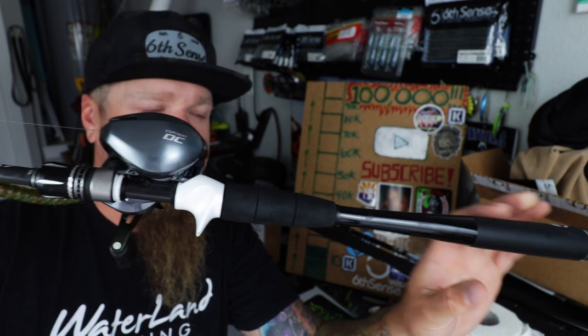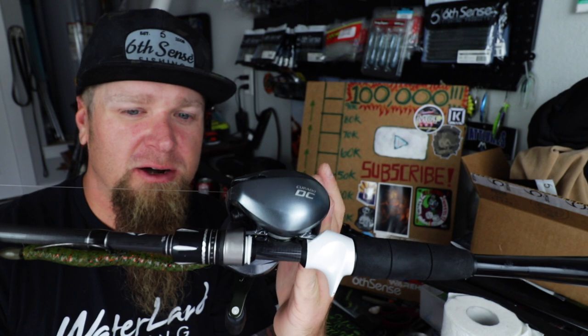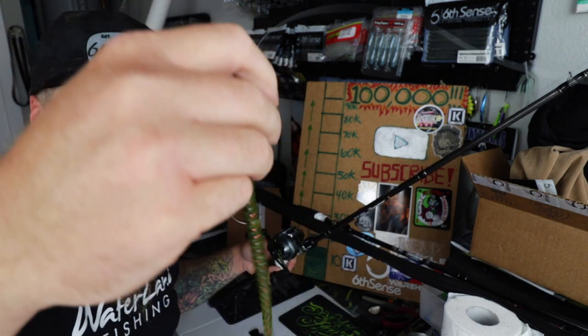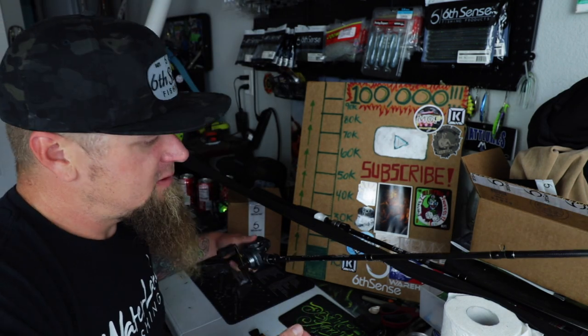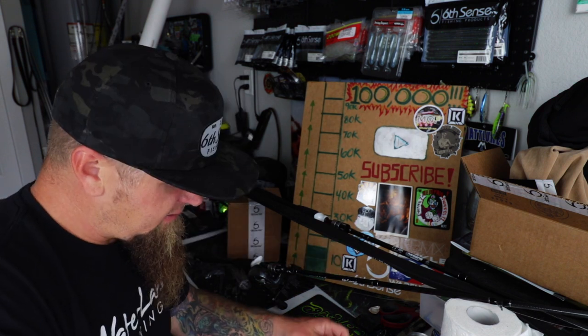Here's the broken unicorn — same rod, 7.3 medium heavy. We're going to do a dismount with the Shimano Corrado DC and get it transferred over to the new non-broken unicorn. Last time I was fishing with this, I was throwing around this little watermelon red Clout 5.4 with a tungsten bullet weight, doing a little Texas rig action, but we need to go ahead and clip that off.